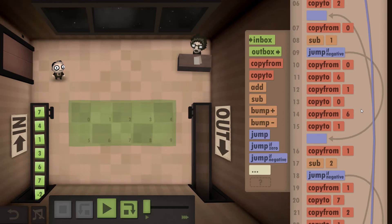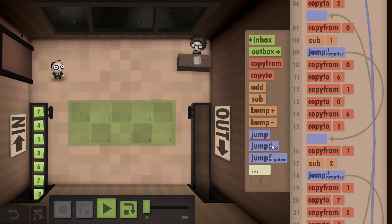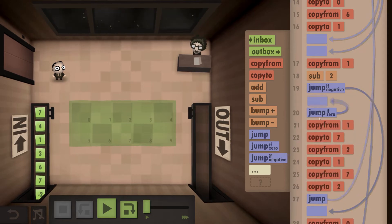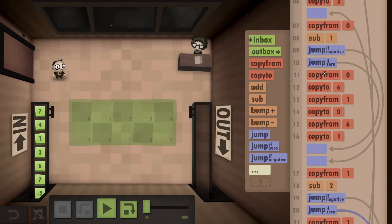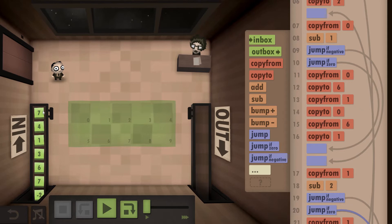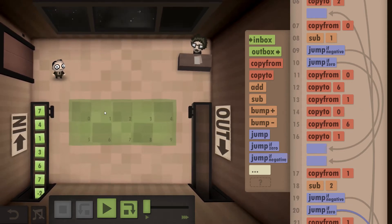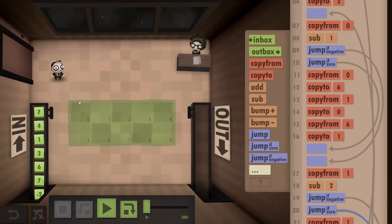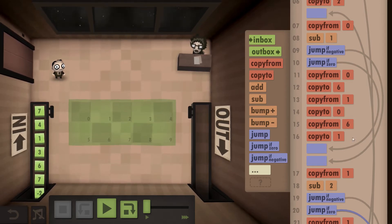There's one last step we're going to have to do — we also need to put a jump-if-zero command in below the jump-if-negative, jumping to the exact same spot. We need this on both checks. The reason is we're checking for negatives: if it's negative we continue, but if it's positive we're going to switch. Zero counts as a positive in this game. So if both numbers were seven, it would think the number is larger, switch them, then check again and switch back forever. That's why we need this check: if both numbers are the same it outputs zero and jumps instead of switching endlessly.